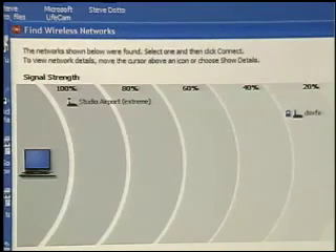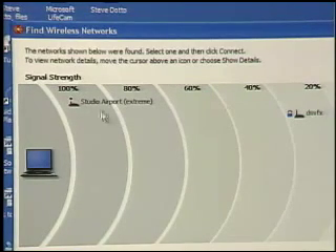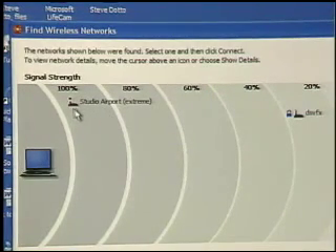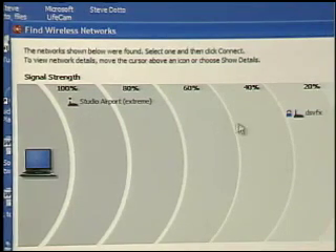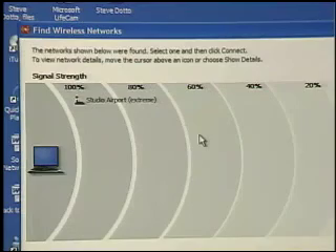It tells us graphically what wireless networks are available to us and tells us if they're locked or open. Here we see the studio airport I work with, and I have almost 100% connectivity because it's physically close by. We see another network quite a ways away, and it's a locked network. Where this is really useful is for road warriors — say you're in a hotel with Wi-Fi on several floors. You can't tell from your network control panel which access point has the strongest signal, but with this tool you graphically see exactly which one to log on to. It's a brilliantly simple tool that really serves a need.